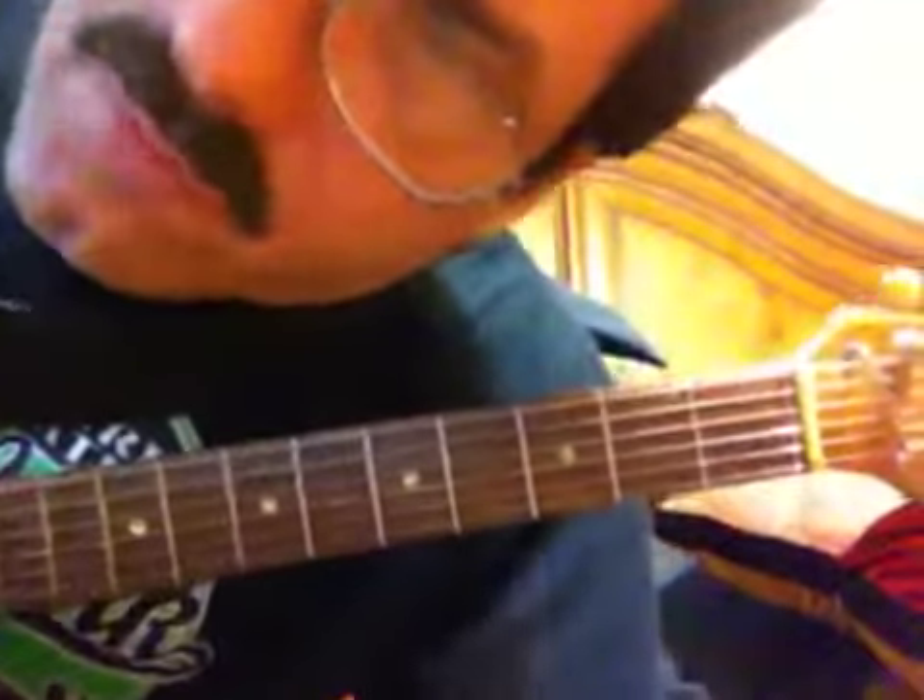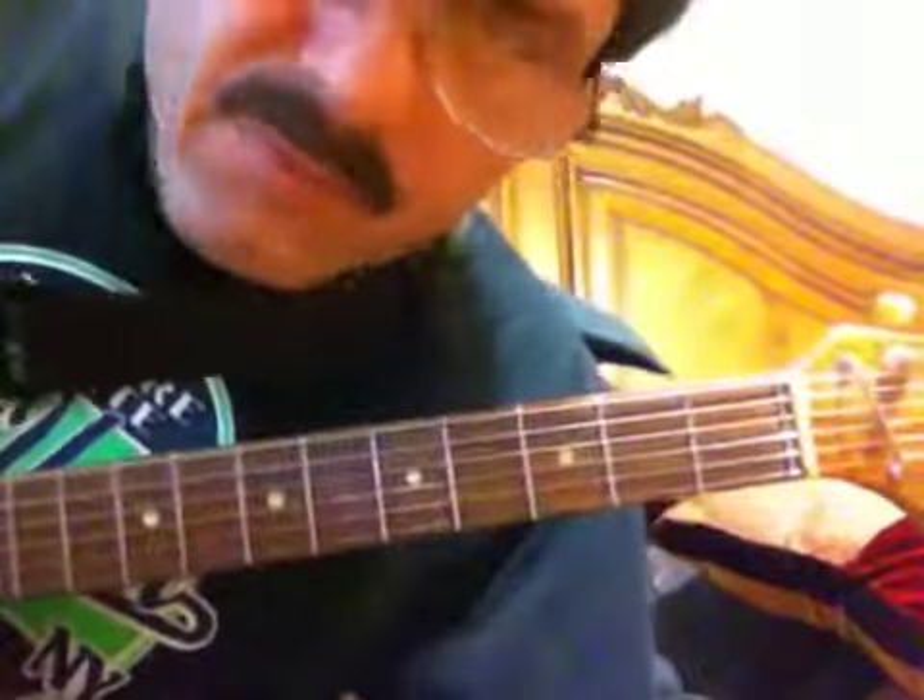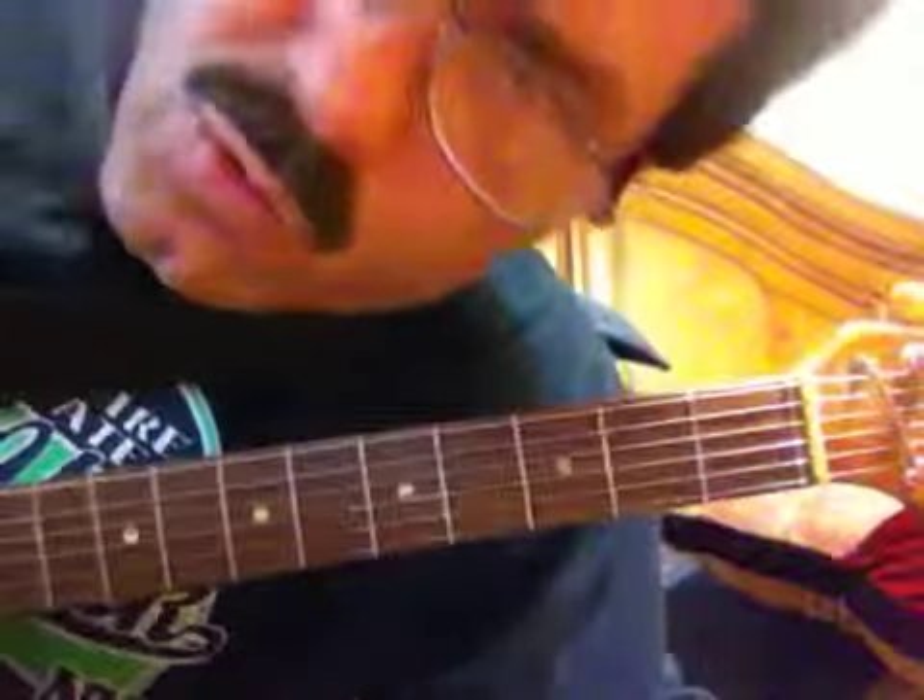Hey guys, this is Jerry, doing another Beatles tune from Yesterday and Today. For every soul, depends what copy you have. Anyway, it's called I'm Only Sleeping.